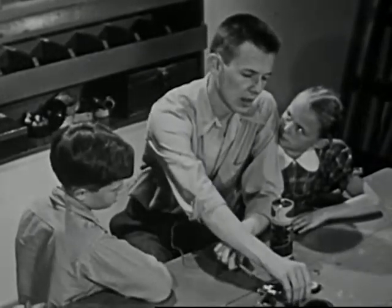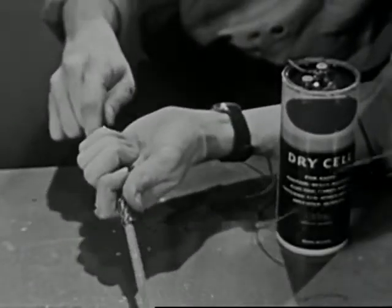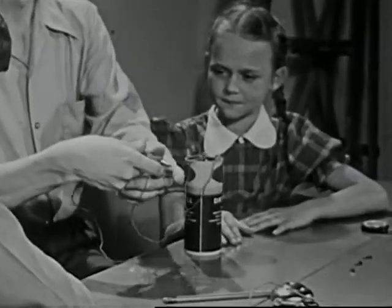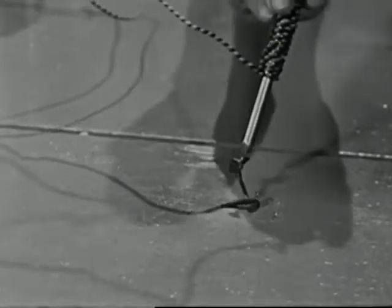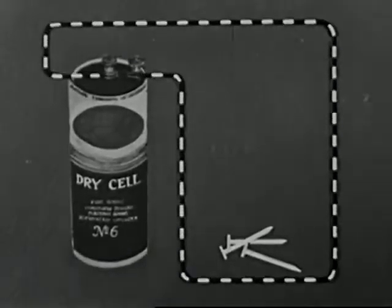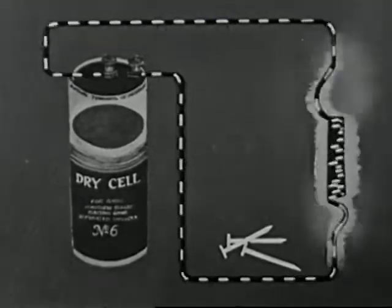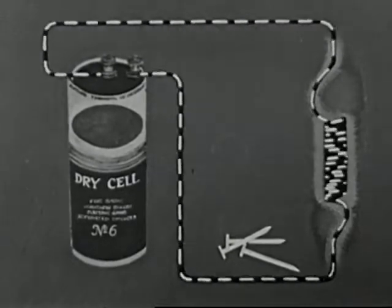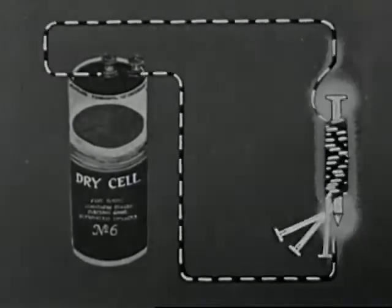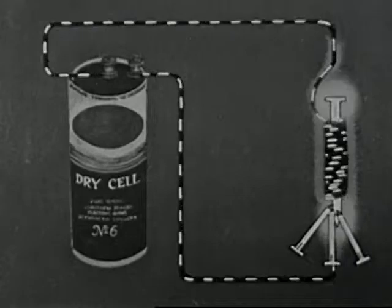Now, let's give our magnet an iron core. We can do this by putting an iron nail inside the coil instead of the pencil. Now, try it, Kay. It works! The weak magnetic force, which was spread out along the straight wire, becomes stronger as the wire is coiled, because this concentrates the force into a smaller space. The iron nail makes an easier path for the magnetic force to concentrate inside the coil and makes the magnet stronger.